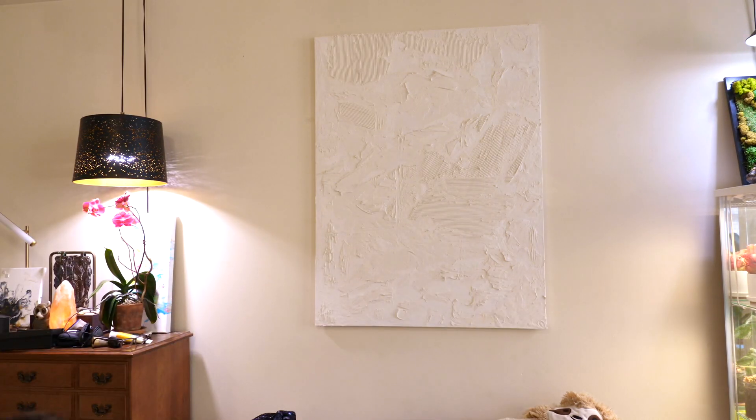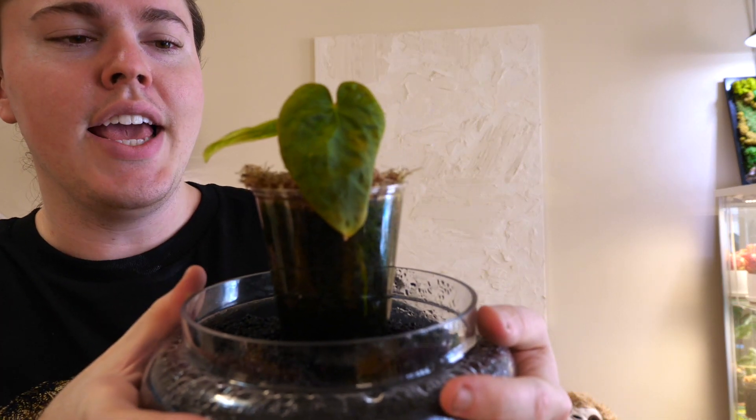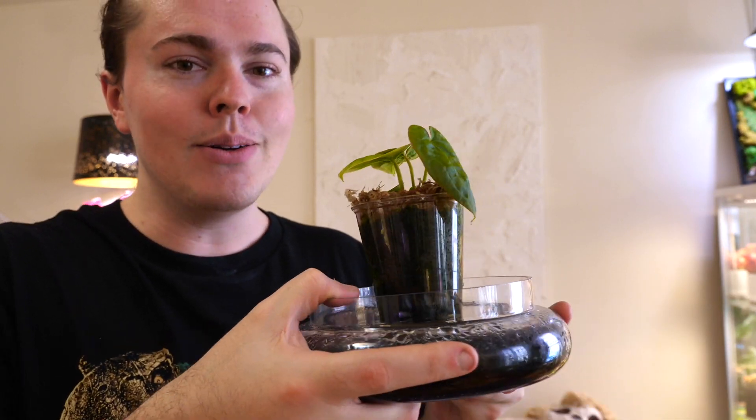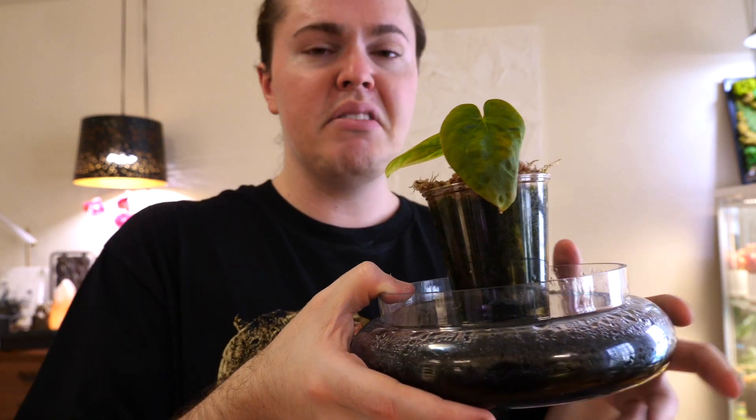This here is an Antherium dress larry. I got it — either as a trade or a gift — from one of my friends who is a very experienced aeroid grower. It was about two to three times the size of this when I got it. I didn't know what I was doing with this particular species, which can be pretty finicky. It kind of bit the dust, turned into a stump, and I thought it was a goner. So I lazily threw that little stump into Fluval Stratum, put it in my grow tent, and within a couple of months it just decided to start growing.